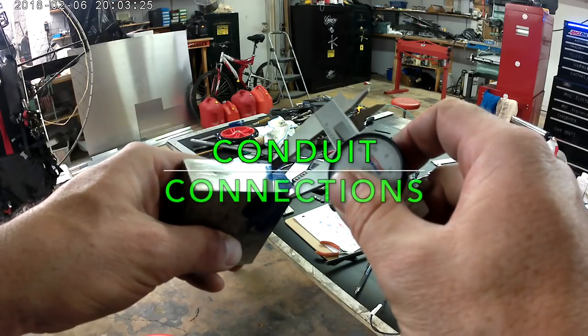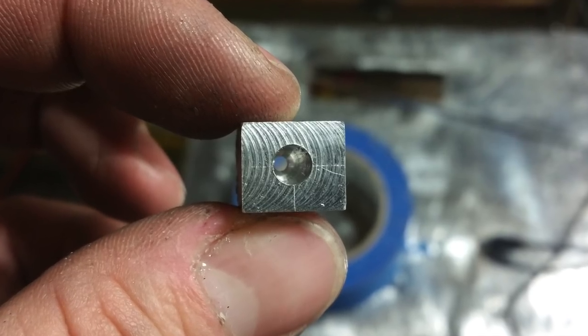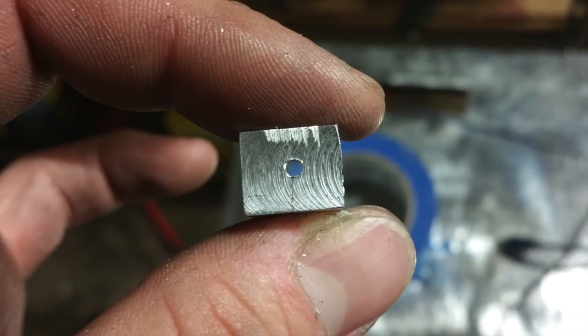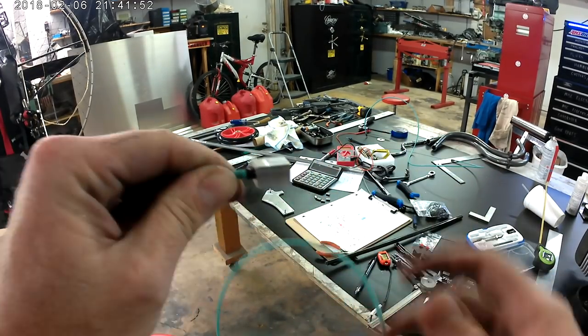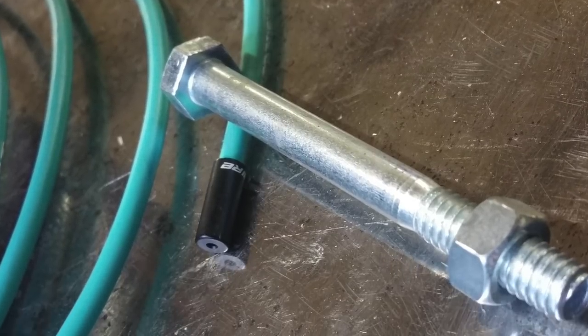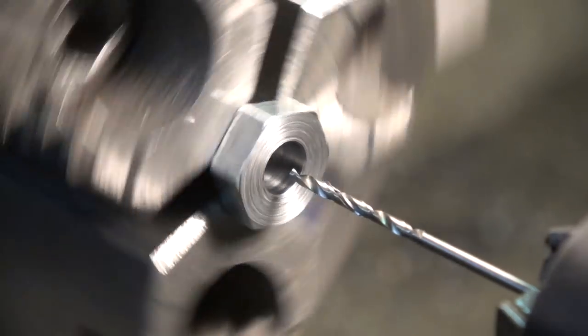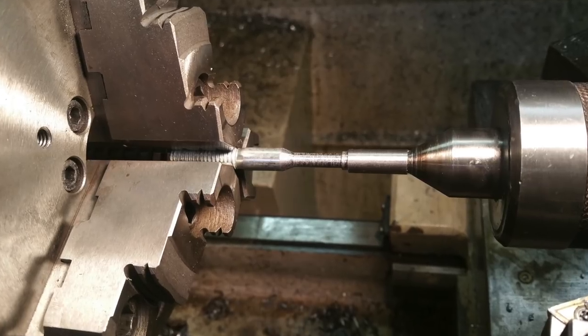The ends of the throttle cable needed some hardware, so I made the hardware that goes on the end of it — this is the end that goes under the lever on your hand. Then I made another piece that goes on the other end by the carburetor. I don't know what you call it, a thingamajigger, but I carved it out of this bolt right here, chucked it up on the lathe, drilled out the hole for the cable, and just made it happen.